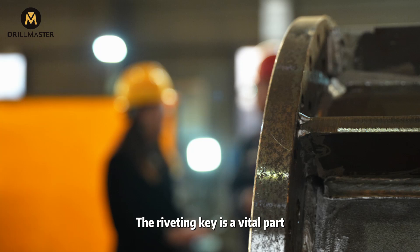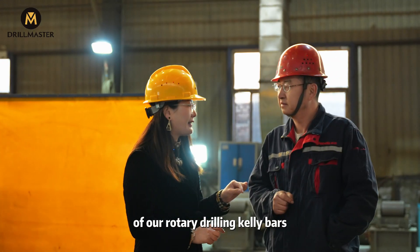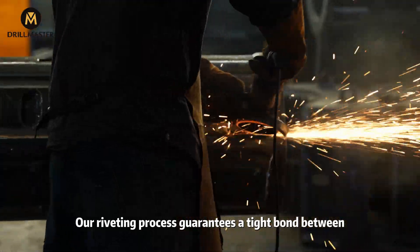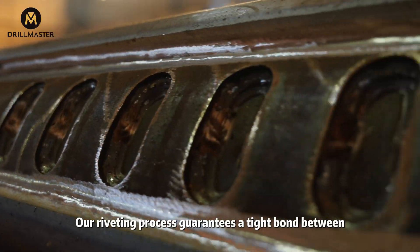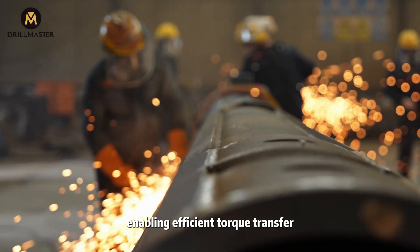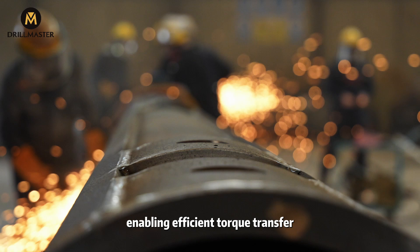The riveting key is a vital part of our rotary drilling calibars. Our riveting process guarantees a tight bond between the riveting key and the calibar, enabling efficient torque transfer.